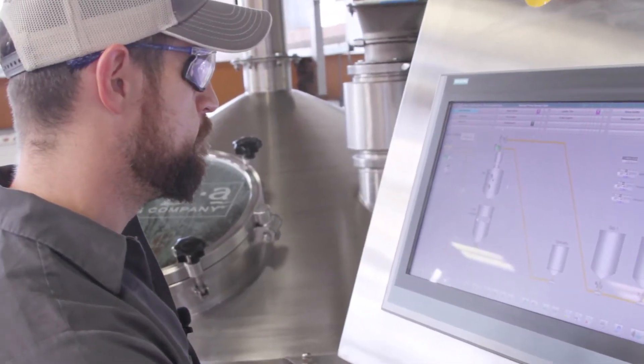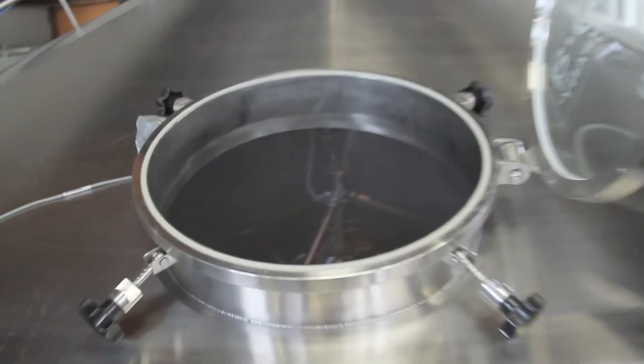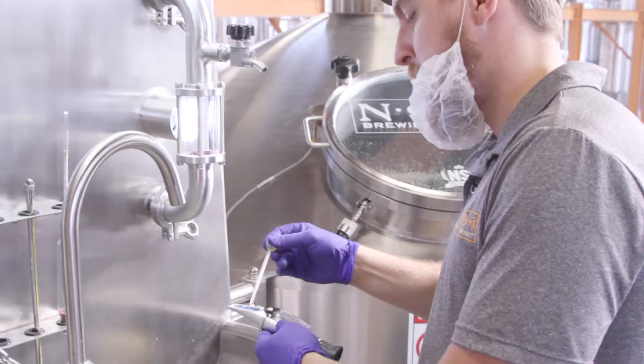Usually it stays about an hour in here before we decide to pump the entire grain slurry over to the second vessel in the process. This is our lauter tun. The first thing it has to do is recirculate the wort over itself, which is the grain bed itself, in order to clarify the wort.